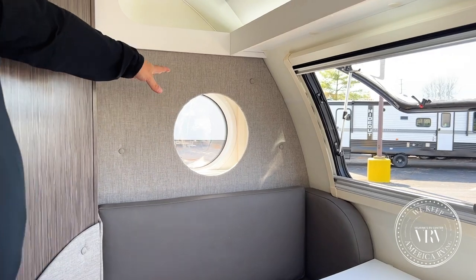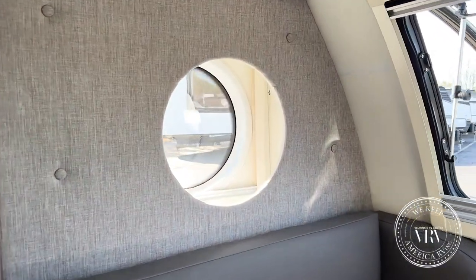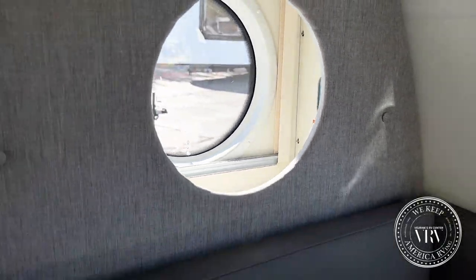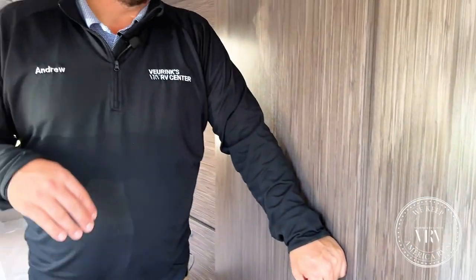Back there they hide your glycol, which is for your Aldi heat system — so no allergens, no dust blowing around, and it makes a really nice even heat. With that Aldi system it also gives you on-demand hot water, so at the campsite you can both take full showers without leaving the other person in the cold.